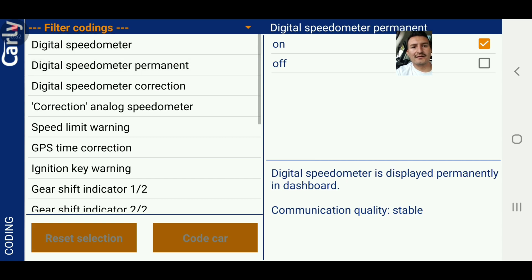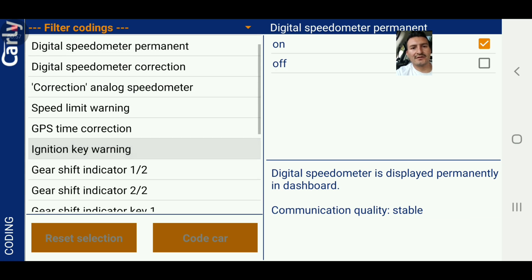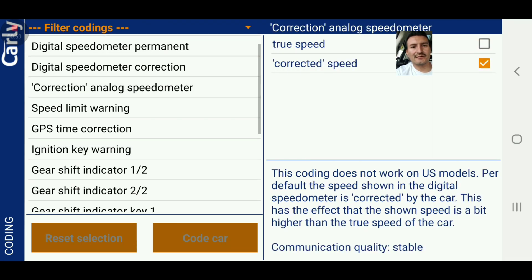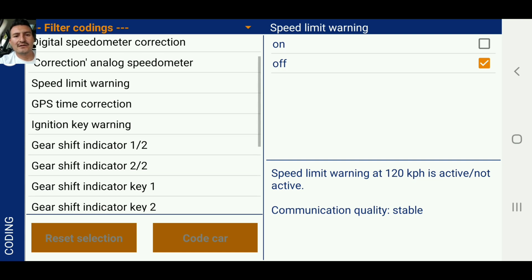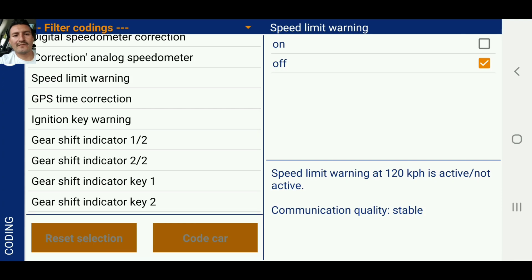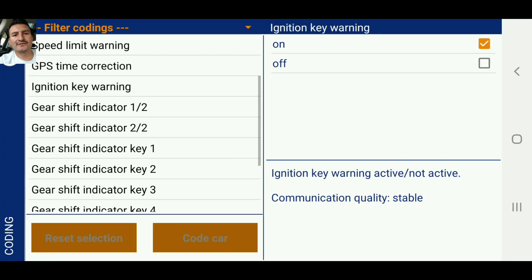Permanent — it's on. Correction analog speedometer — no, I don't want to correct the analog speedometer. Speed limit warning is off. That's for when you hit a certain speed limit it'll warn you that you're exceeding it, but I think that's going to be kind of annoying. Ignition key warning — that thing's on.